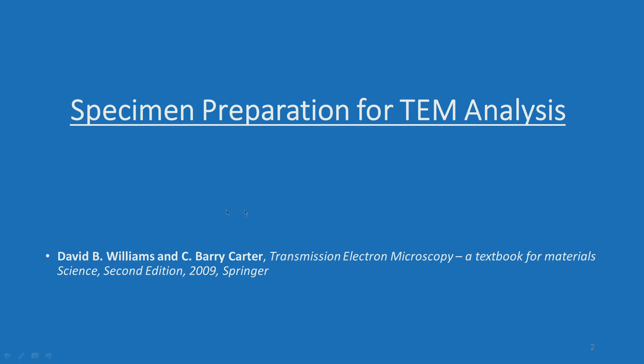Most of the information is taken from the textbook by David Williams and Barry Carter.